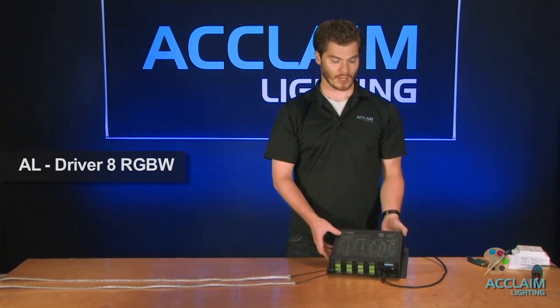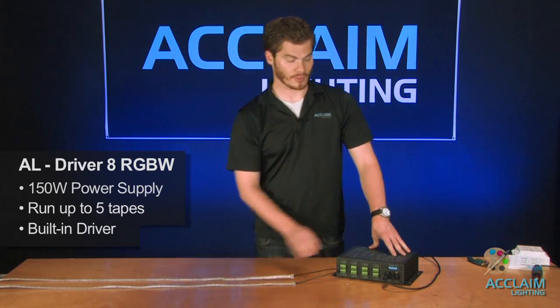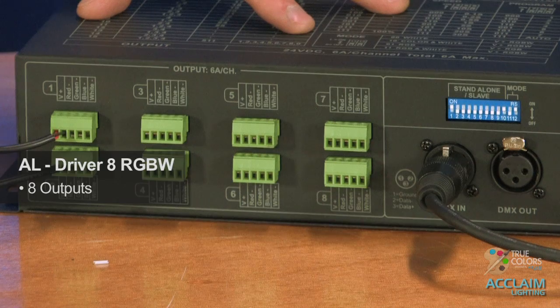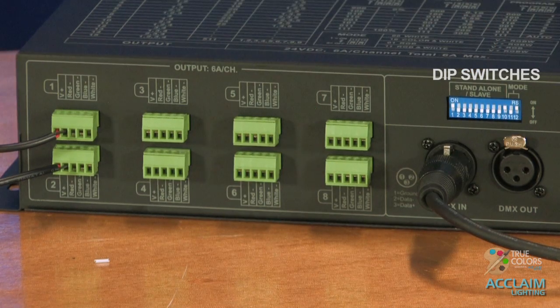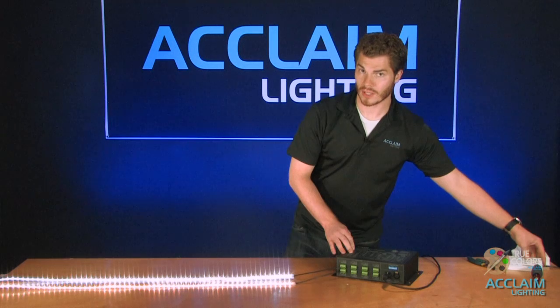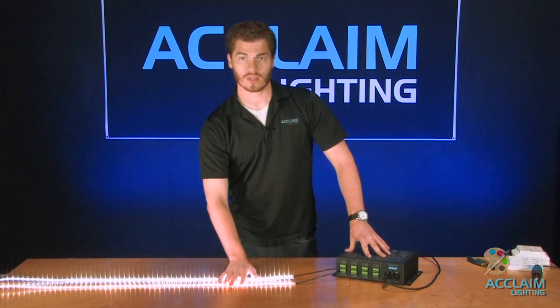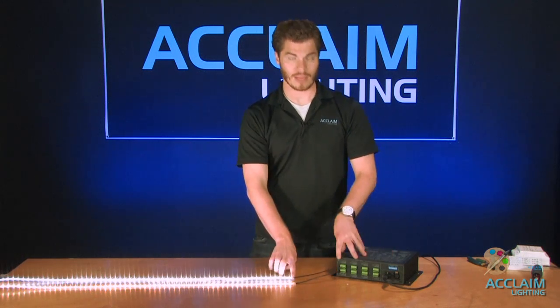The final configuration I'm going to show you today involves the AL Driver 8 RGBW. This is an ETL-listed universal LED driver from Acclaim. It uses a 150-watt power supply so you can run five tapes, and the driver is actually built in — so everything you need is in this one unit. It has eight outputs, each with its own address, and of course DMX in and out so that you can daisy chain them, plus dip switches so that you can address them. The issue you may have is that every tape has to be home-run back to this point.